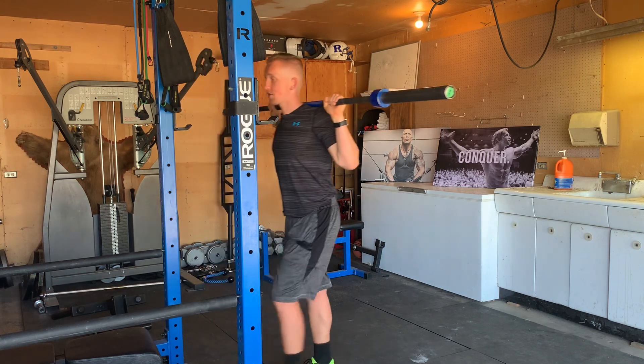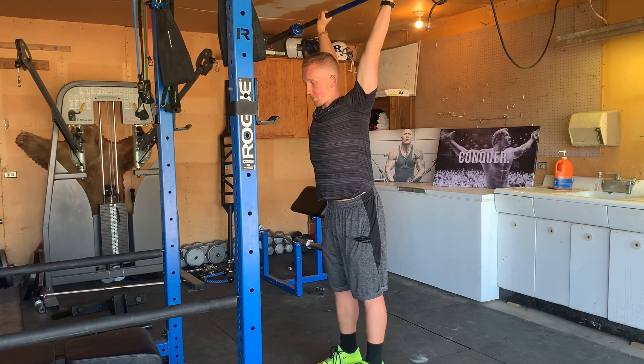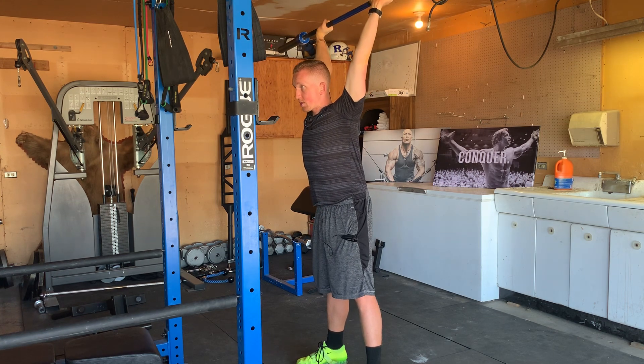As I go to overhead squat, you kind of just want to dip your hips and push the bar overhead. You want your arms totally locked out — I don't want your arms bent. As you squat, brace with your foot, squeeze your butt, squeeze your gut.